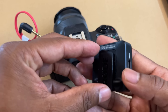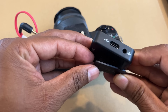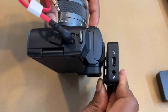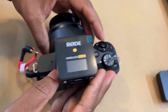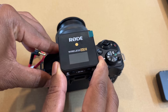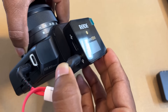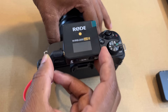Now we need to connect the receiver. It has a clip like this — all you need to do is gently press and push it in. Now this is connected. Take the other end of the cable and connect it here, and gently push it inside. Now this is connected as well.